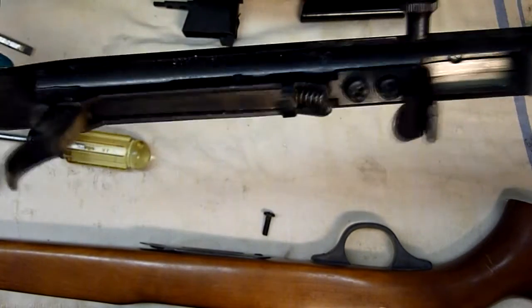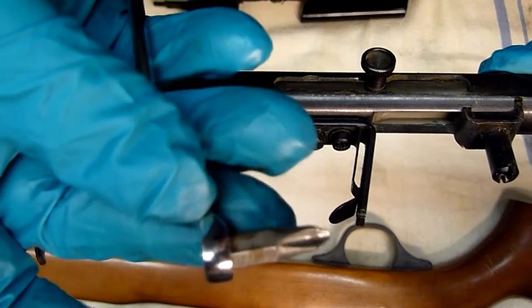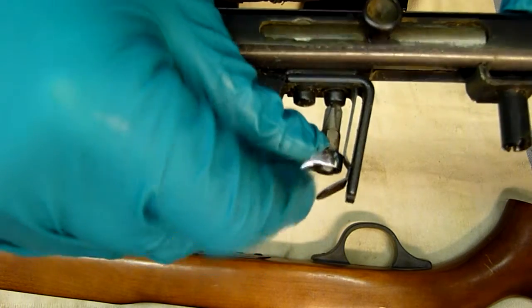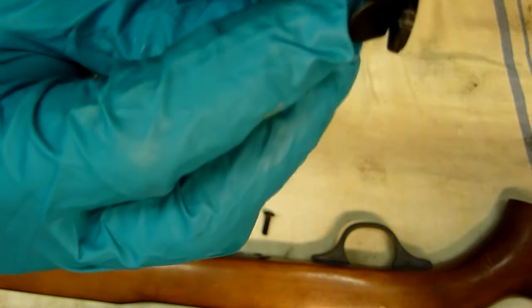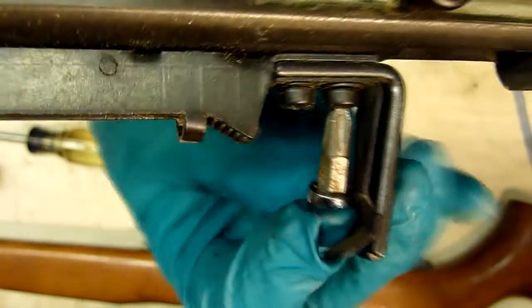The tool I'll be using for taking out these Phillips screws is just a little tip in the end of a combination wrench, because as you can see it's very hard to get in here to loosen these off. By using this tool, I can get in quite straight on the screws, and they come loose.